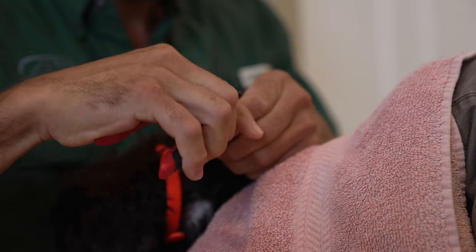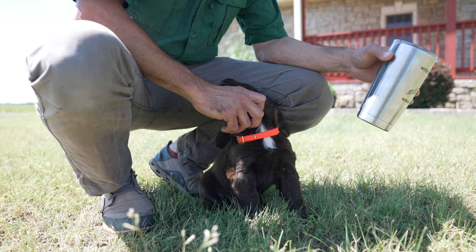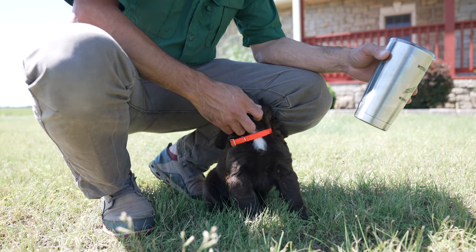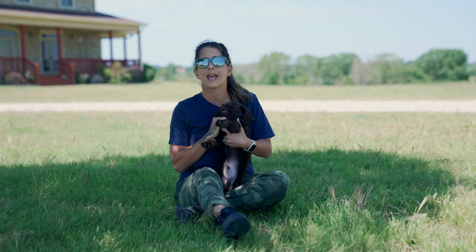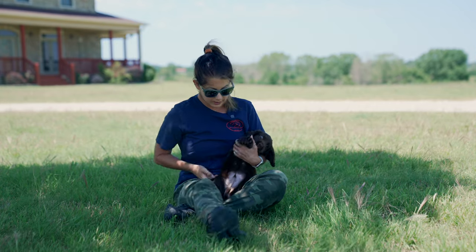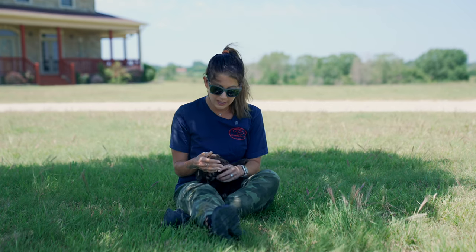Those developmental goals are going to include things like nail trims, grooming, and just getting comfortable being physically handled. Even though he might not need his nails trimmed every single day during that first week home, we can still get him into his nail trimming position and work with his little puppy paws. And you see this? He's getting a little bit bitey — that's normal.